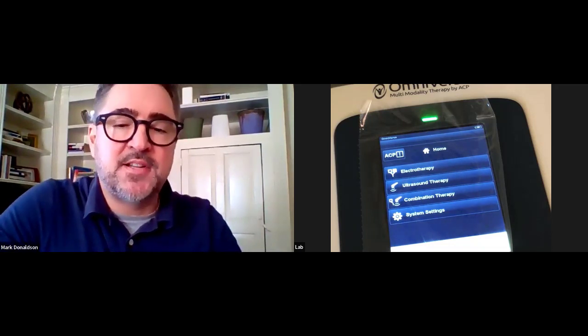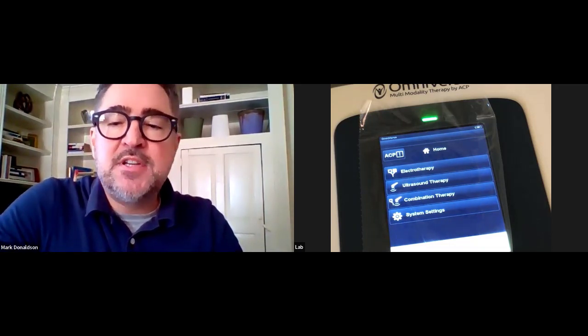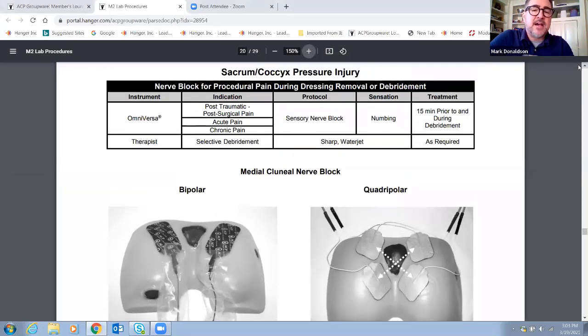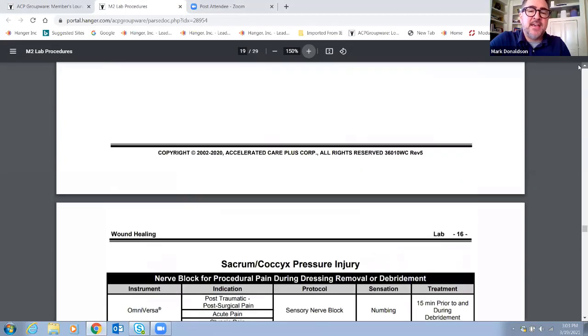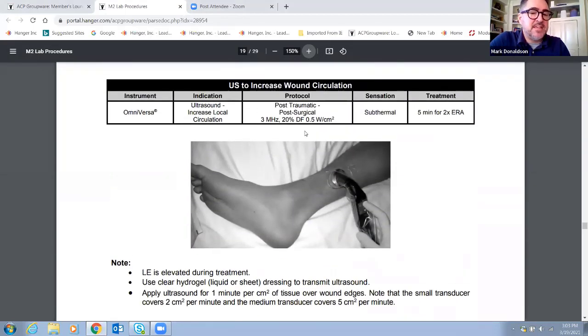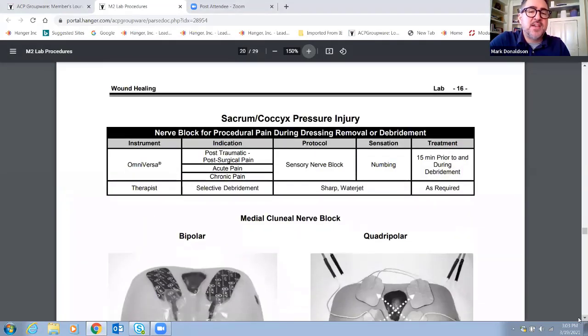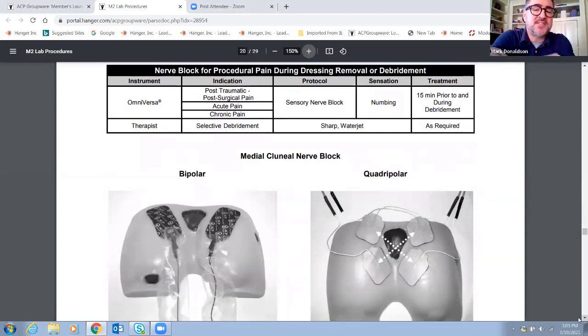I'm going to share my screen first. I'm doing a screen share to find some of the resources we're using for today. I'm going to point out the ACP clinical solution for wound healing — I pulled this from the lab section. So if anyone has a clinical solution for wound healing, this would be in the lab section. I'm going to go forward to sacrum coccyx pressure injury, and this is the setup.